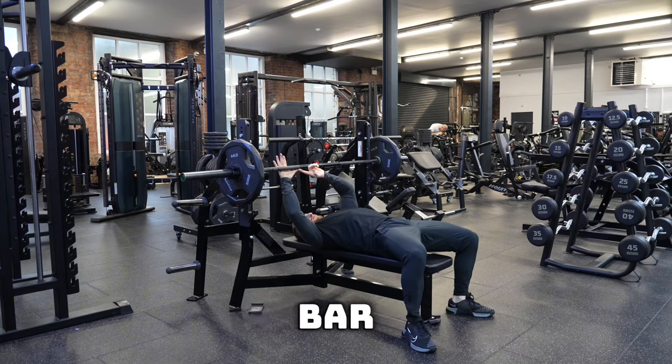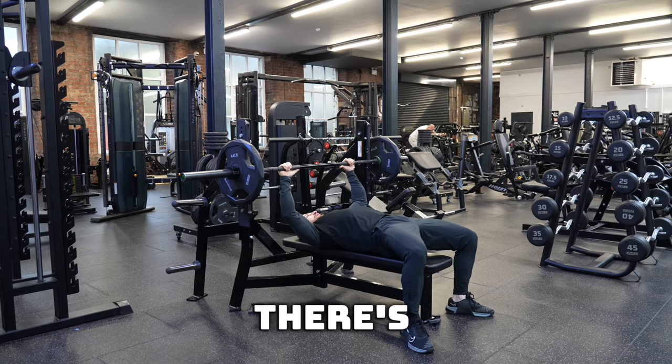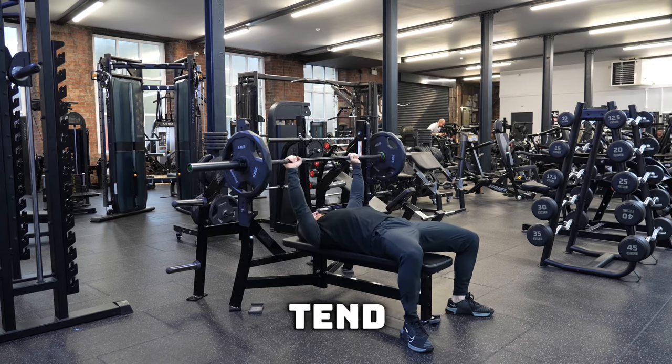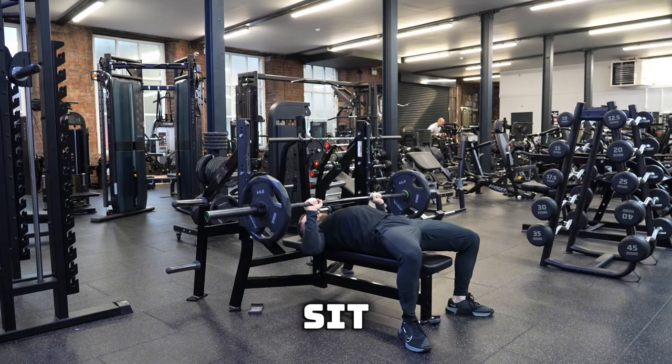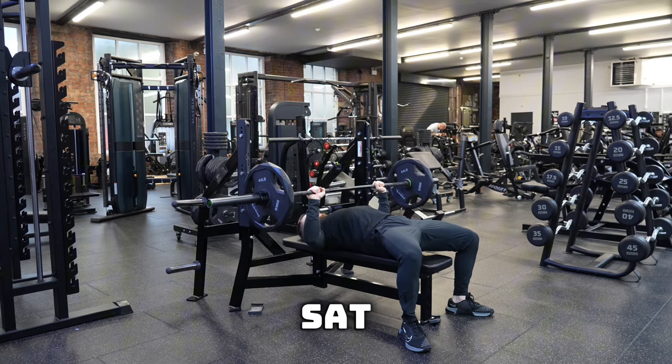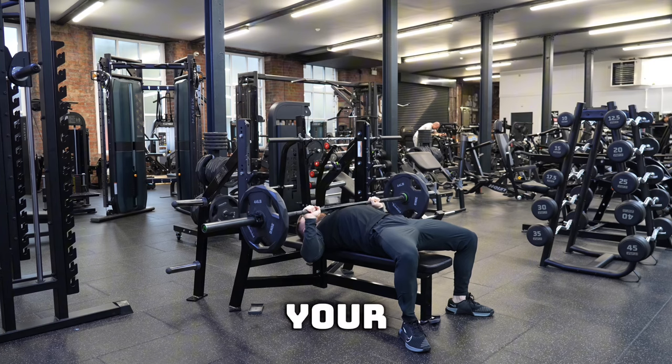Hand placement on the bar wants to be just outside your shoulders. You can see on the bar there's a rough bit — I usually tend to put my thumb at the end of the rough bit and then grab the bar where my palm and knuckles sit, making sure that the bar is sat on your hand and your wrist is not bent back so that there's no pain in your wrist.